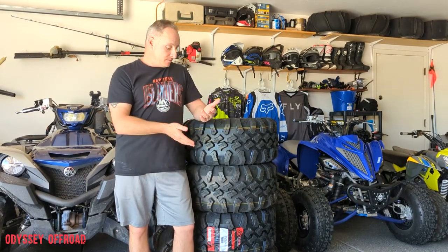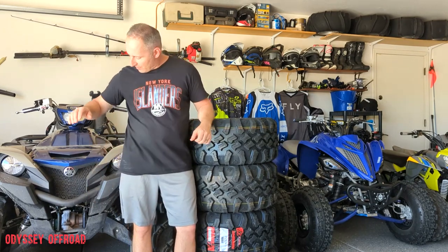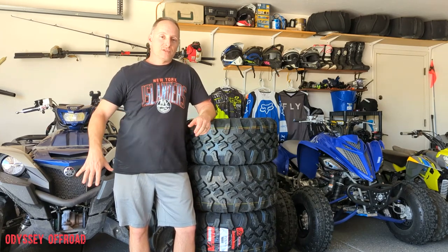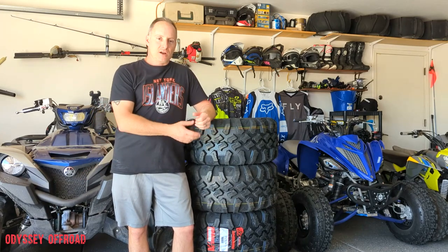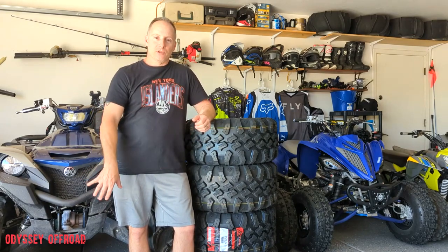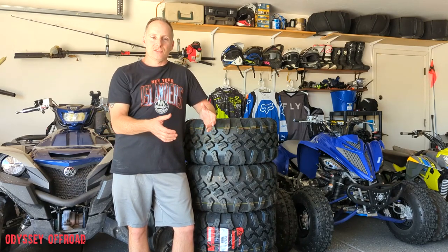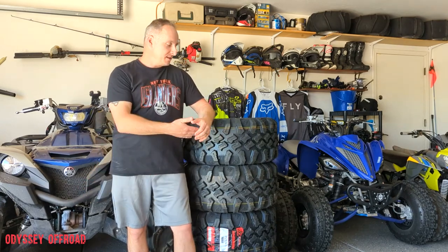What's going on guys, Joe with Odyssey Golf Road. We got a big upgrade here — standing next to me is a big pile of tires for the Grizzly 700. We're going to get the factory wheels and tires off tomorrow. I have an appointment at Discount Tire to get these mounted on the factory wheels. We'll do a weight comparison between the stock Zillas and these Tusk Megabytes.